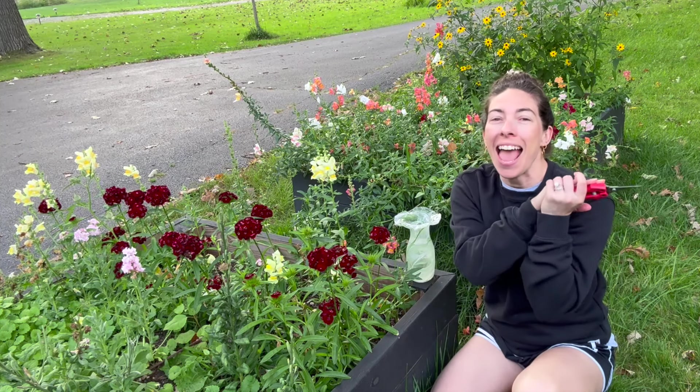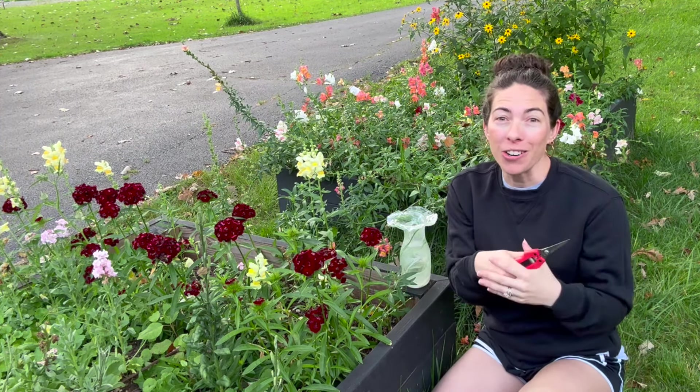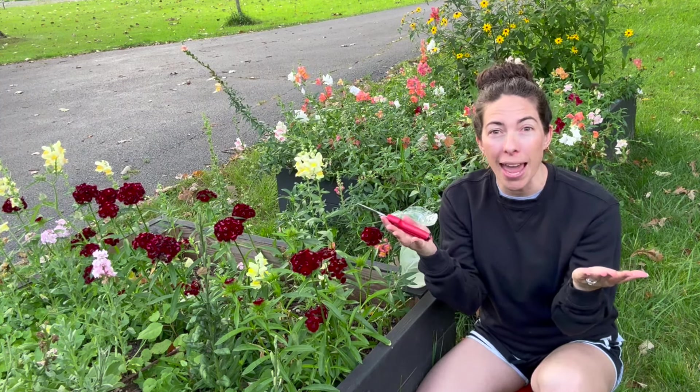Hey, garden gals and guys! It's Steph with Tiny's Garden, gardening in zone 5b/6a in the Chicago suburbs. Welcome, and thank you to all the new subscribers. I'm a home gardener and hobby gardener who loves cut flowers — I do this because it brings me joy. I'm also a mom to newborn identical twin girls and a four-year-old boy.